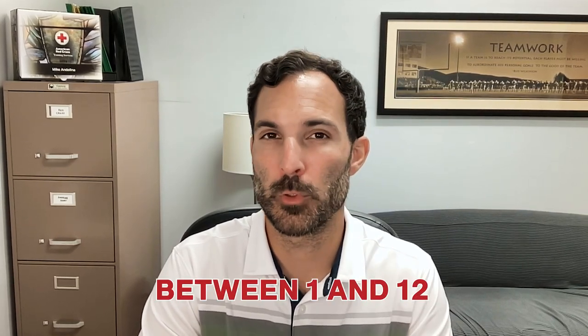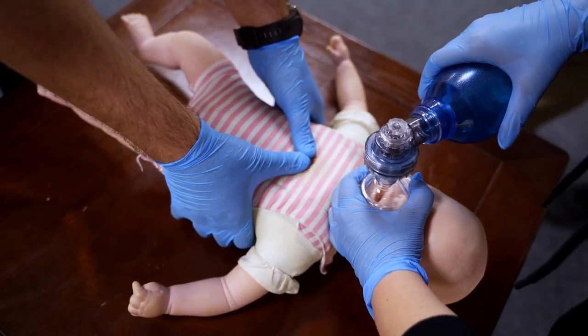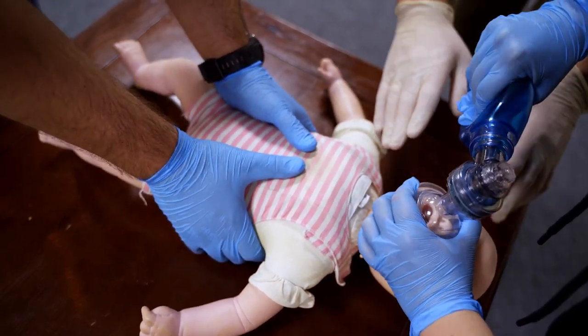When it comes to a child, you have the technique of either one hand or two hands based on your comfort and their size — generally between one and 12 years old, maybe puberty age, or less than 55 pounds. For the infant, we have three different techniques: a two-finger traditional technique, a one-hand technique, and the encircling thumb technique where fingers go to ribs and thumbs to chest, side by side just below the nipple line, compressing about an inch and a half deep.